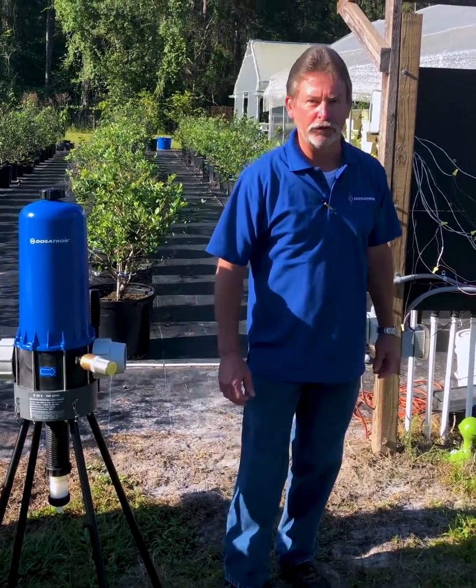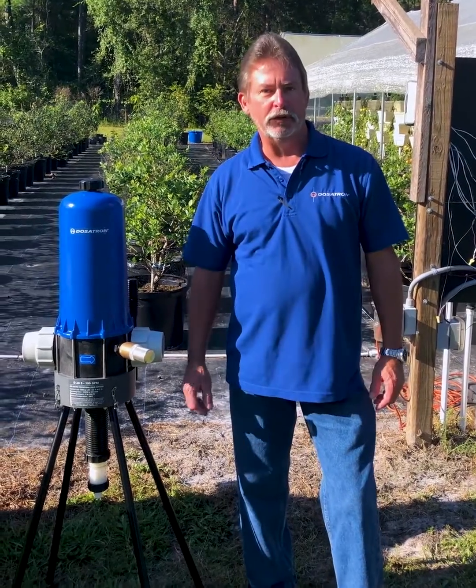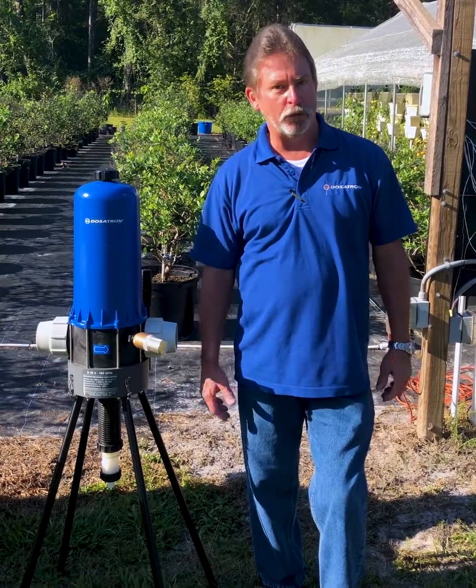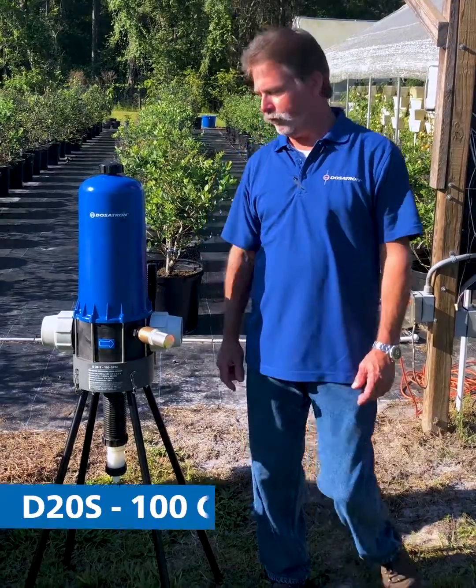Hi, I'm Lee with Dosatron and Dilution Solutions. Leela has just shown you our smaller units of Dosatron that go all the way up to 40 gallons per minute. But what if you have a customer that needs much more than 40 gallons a minute in flow rate? We at Dosatron have a solution for that.